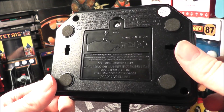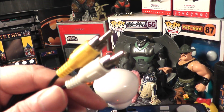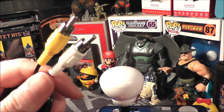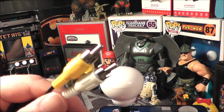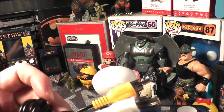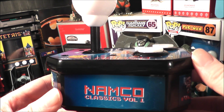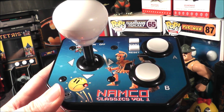It runs on three double-A batteries and uses standard RCA audio/video cables with mono audio. Most TVs have these in the back, but some newer TVs only have HDMI, so you won't be able to hook it up without a converter. You can also plug it into an old VCR and sometimes use it as a pass-through. Let's go ahead and plug the Namco Classics Volume 1 into my TV and see how it holds up today.